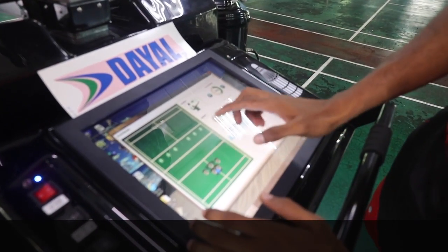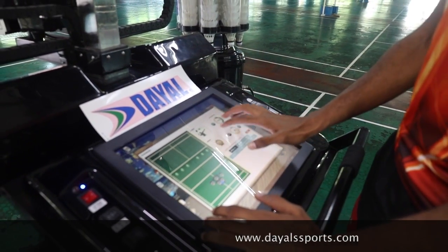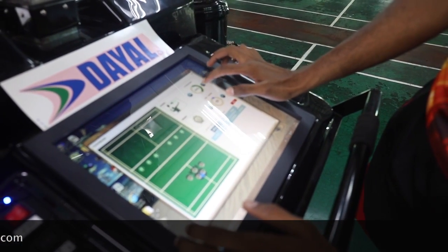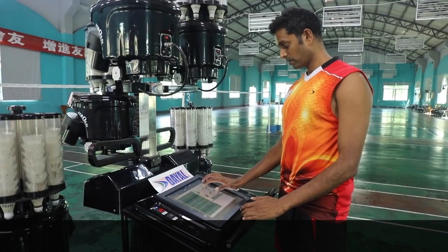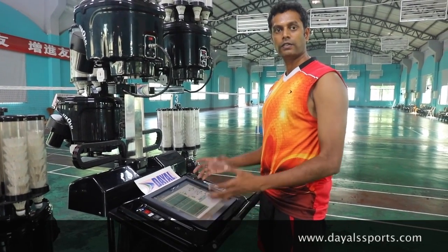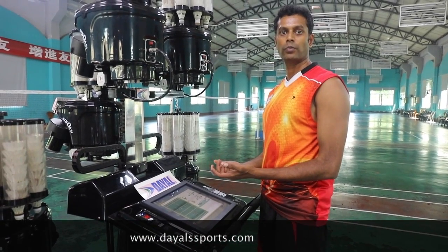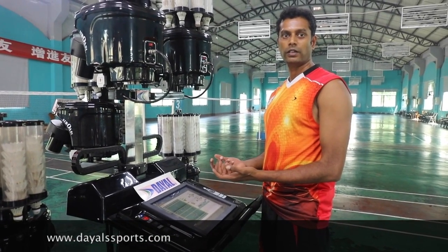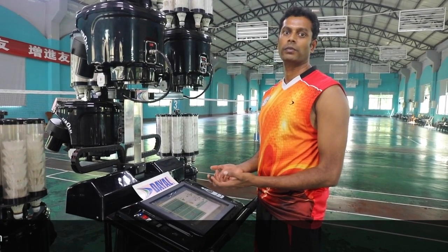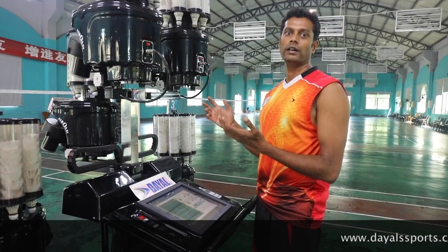Everything is going to be on the touchscreen — fully operated with timings, what functions you want, and you can increase the percentage of the speed and the frequency. It can also be used on your mobile phone; the Android version will be launching first, and very soon it will also be available on iPhone.